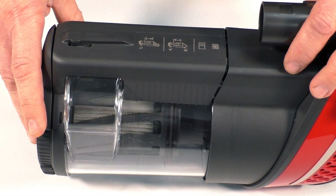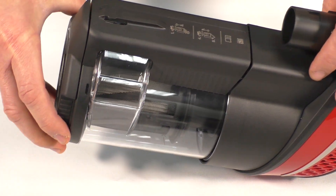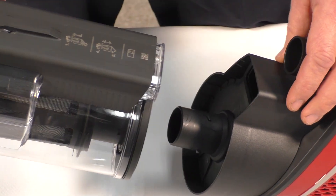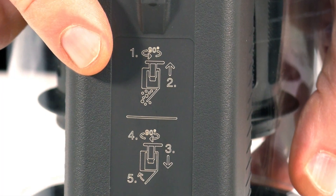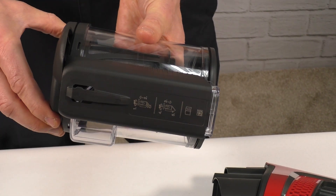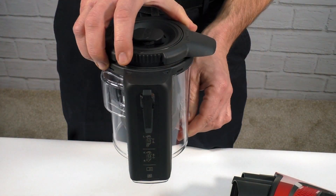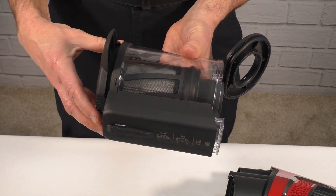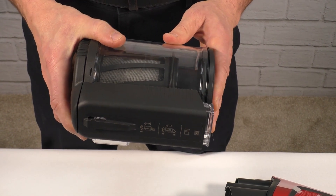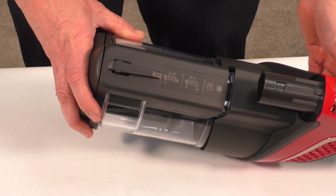On the end of the power unit we have the dust container, which houses the filter assembly. To remove the dust container, grasp the cap and turn — the dust container will come free of the power unit. On the dust container you'll find diagrams indicating how to remove and empty it. To empty the dust container, continue to rotate the cap, which will allow the flap to open — this should be done over a trash receptacle. To close, rotate the cap back and close the flap until it locks into place. To reinstall, align the dust container with the power unit and press into place.